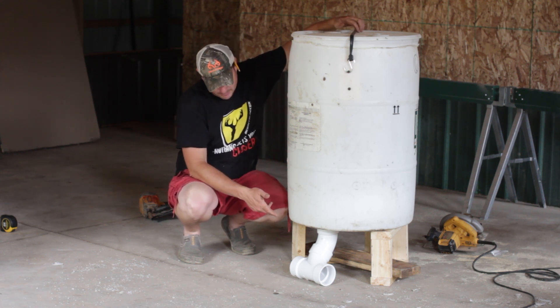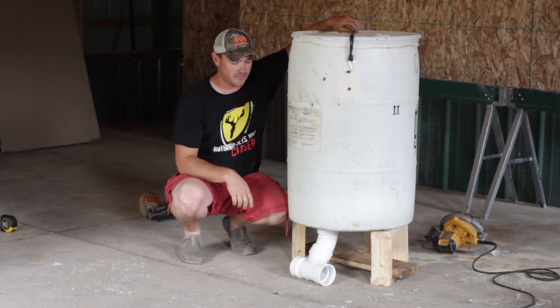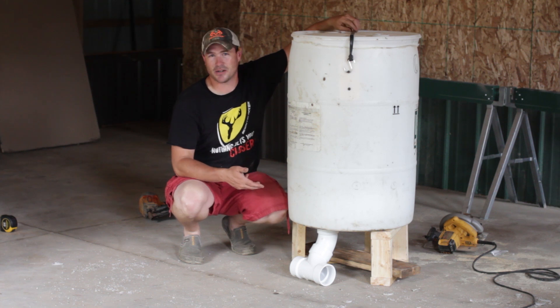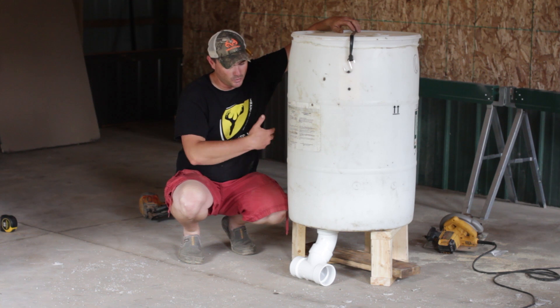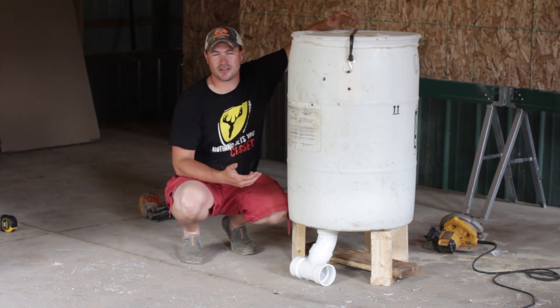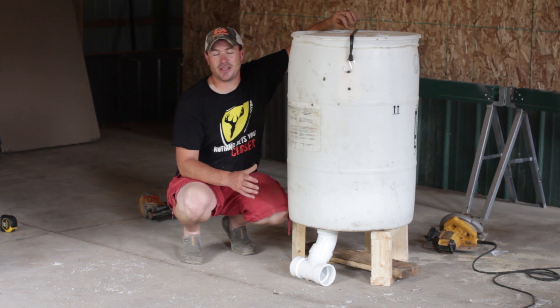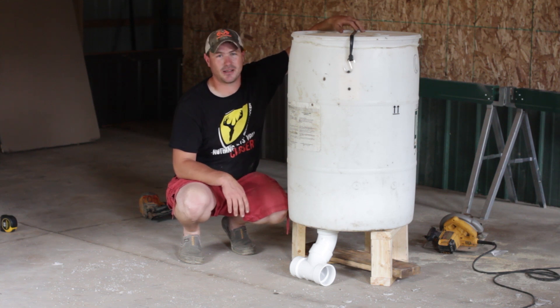When you put the PVC clean-out in the bottom, it's going to stick up off the bottom an inch or two, which means not all of your corn is going to drain out of the barrel. So every once in a while you want to make sure you get the feeder empty and rotate out that corn at the bottom so it's not getting spoiled. But for $20, it works pretty good — it's going to hold a lot of feed, you don't have to check it all the time, and it's very easy and portable to move around.